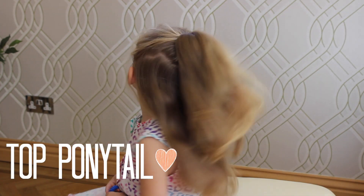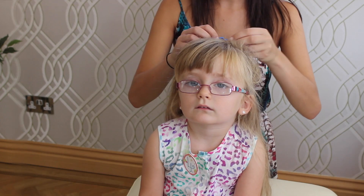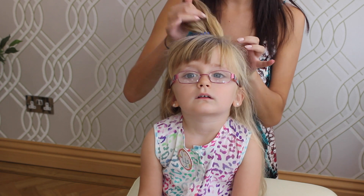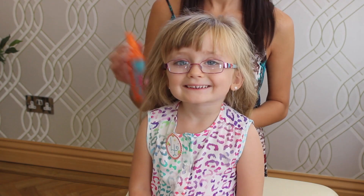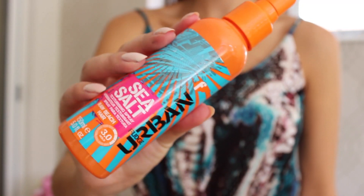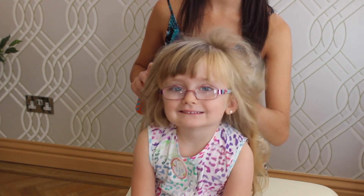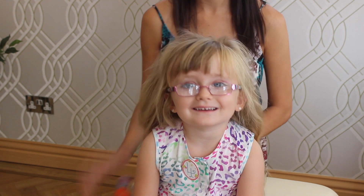Now I'm just going to take this out and give you boho waves with a cool headband. Now I'm going to use this Fudge Urban sea salt spray — this will just give Sophia's hair a nice beachy texture. It also smells really good. Can you smell that, Sophia?